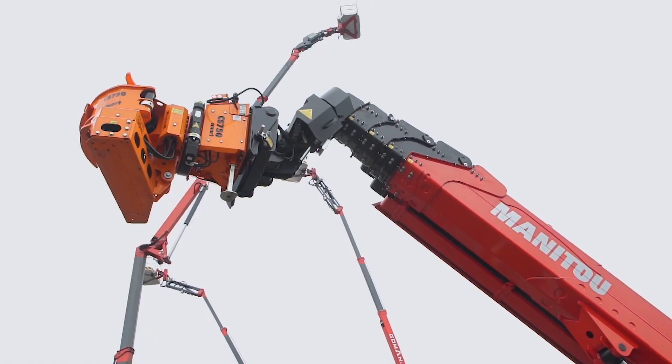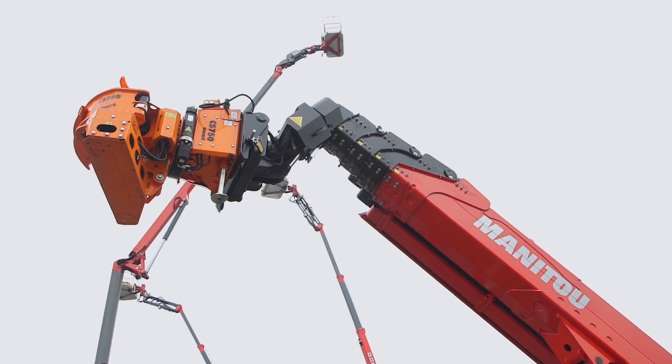This application specifically is more towards residential housing — going in around a house, cutting trees that are hanging over a house. You can remove that tree safely without sending a climber up into the tree; just reach up, cut a limb off, bring it down, and get it out of the way.